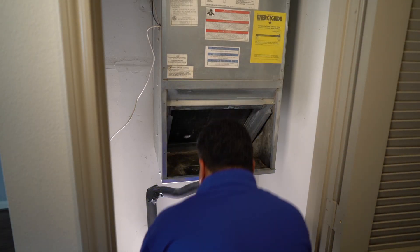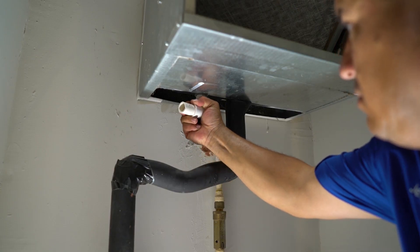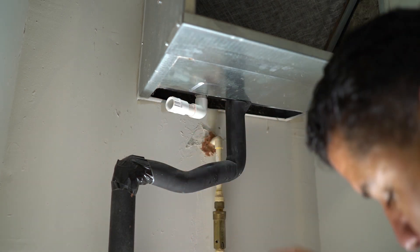This is because if the main drain line is clogged, the drip pan will start to fill with water. When the water line is high enough, the water will spill into the secondary line, lifting the float switch and shutting off the air conditioner.